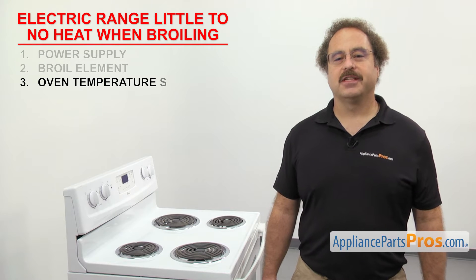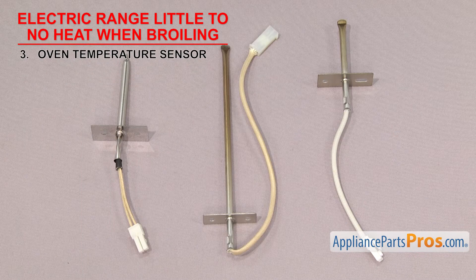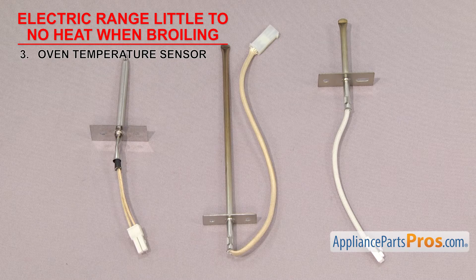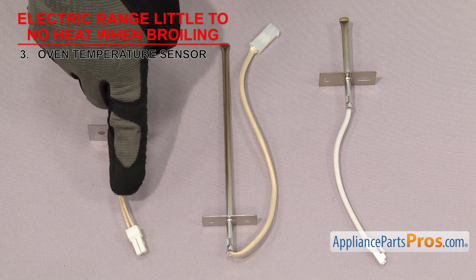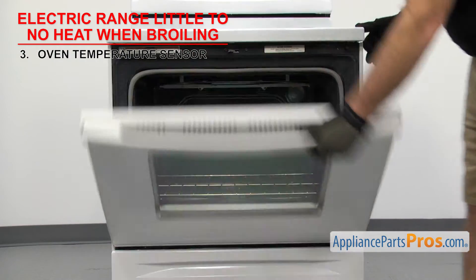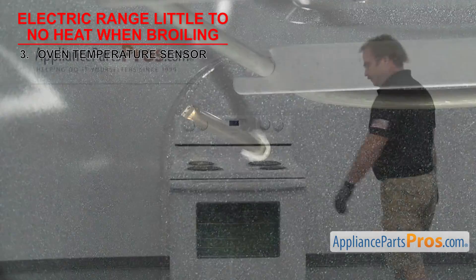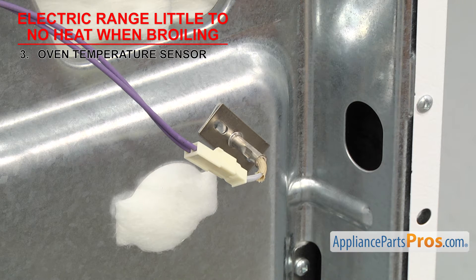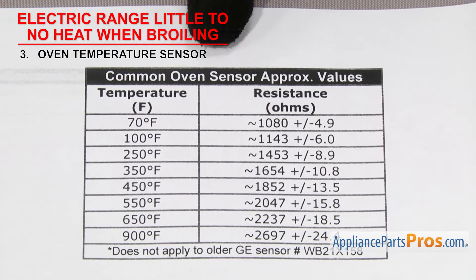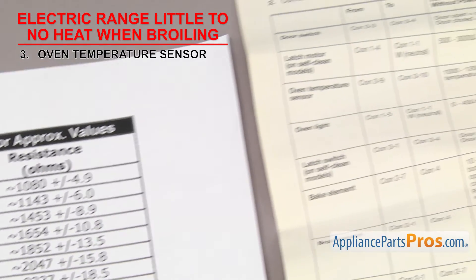Now we can check the oven temperature sensor. It tells the control board the temperature inside the oven. Oven temperature sensors are a type of resistor in which the ohms reading will change as the temperature does. They're usually a small metal rod with a mounting plate and two wires, usually mounted in the upper left or right corner of the oven. But in order to test it, you'll have to go around to the back of the range. If the range has little to no heat when broiling, it could be because the temperature sensor is bad. The most common sensors should read around 1080 ohms at 70 degrees Fahrenheit. If you aren't sure, you can always look at the tech sheet for your range.